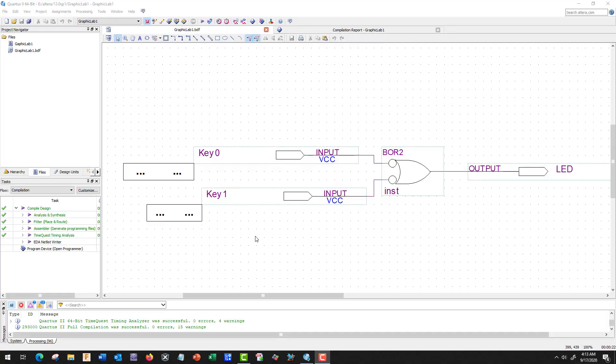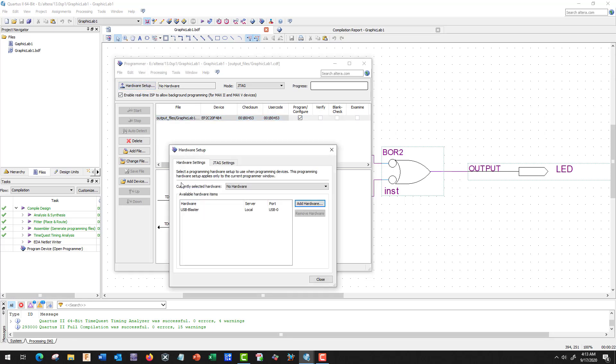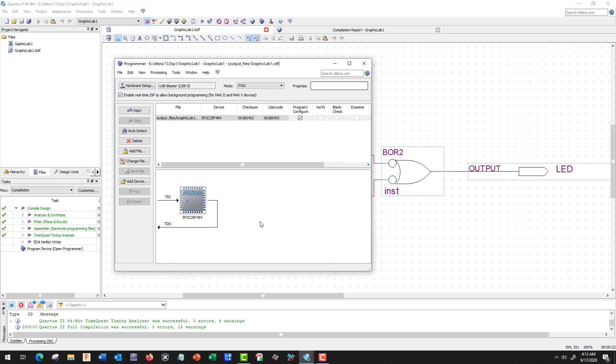Let's assume we've found our right drivers and go ahead and program. Go to Hardware Setup — our USB Blaster is there. Select USB Blaster, close, and all we need to do is push Start. Once we get 100% successful, we push Key 1 and should get a red LED, push Key 0 and get an LED, push Key 0 and Key 1 at the same time and get an LED — just like a real OR gate.